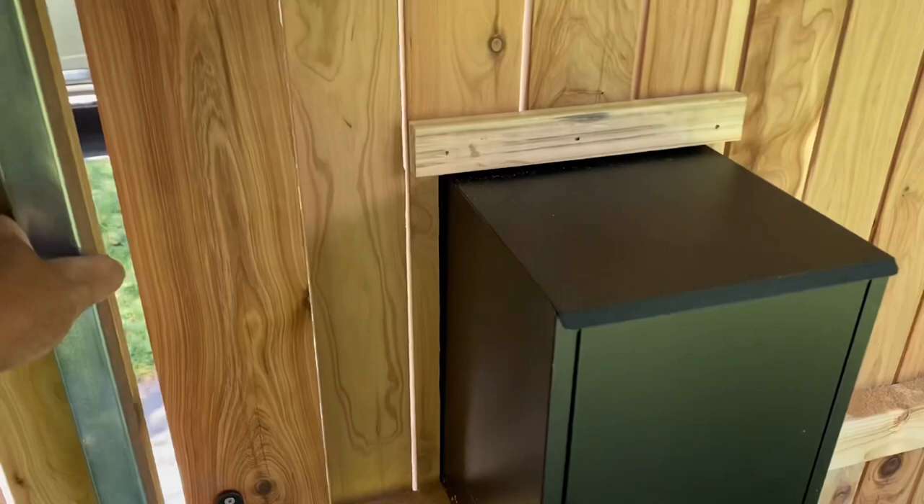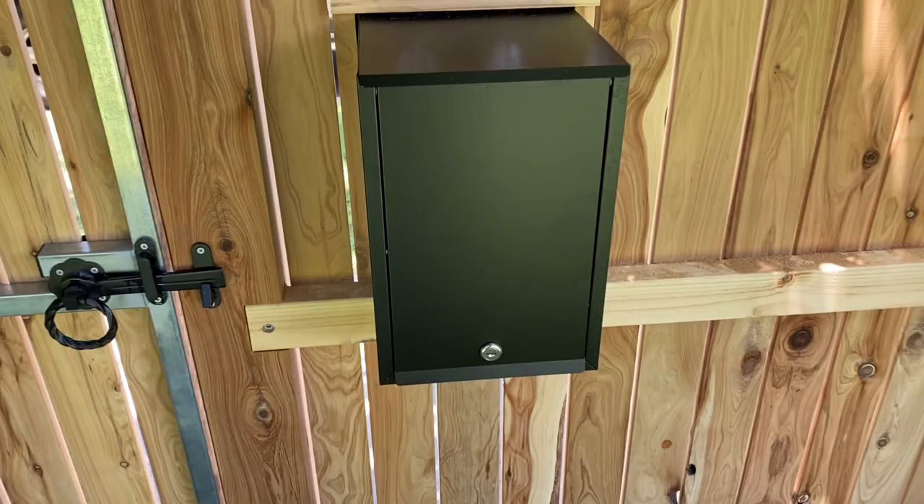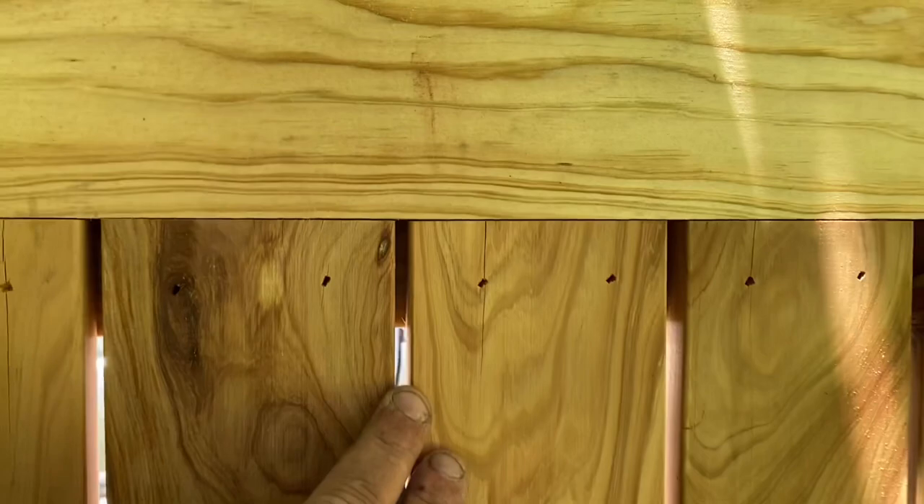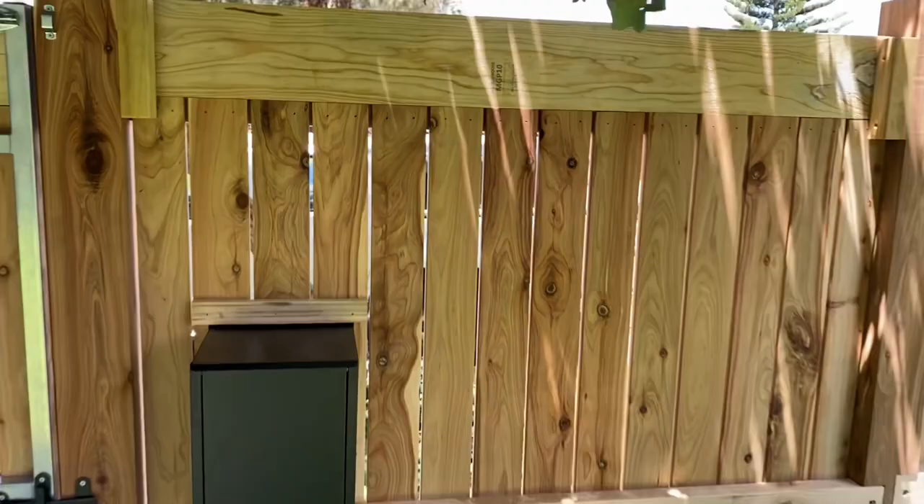The gate has the standard ring latch — the client is going to be putting on something a little fancier with an intercom later. That's the back of the letterbox — nice big access at the rear, all nice and tidy. The pickets are all rebated in, all nice and flush, and then you've got the checked-in rails.